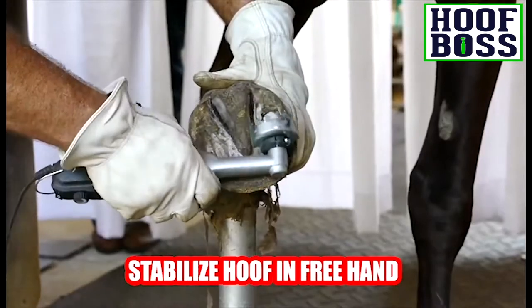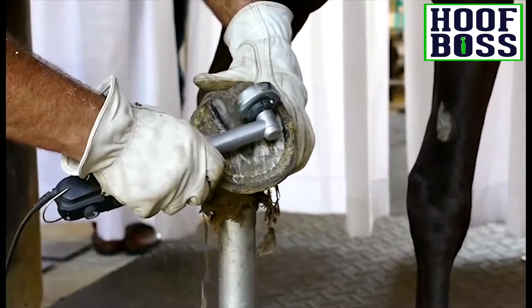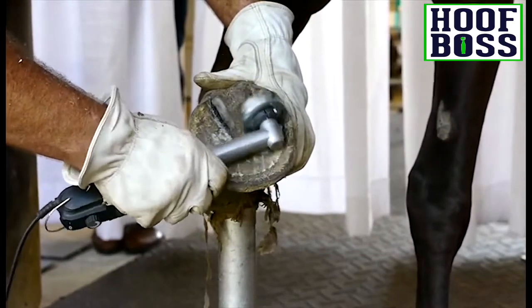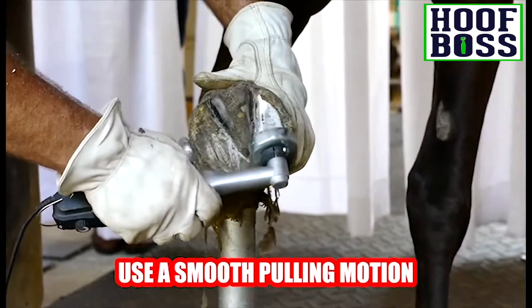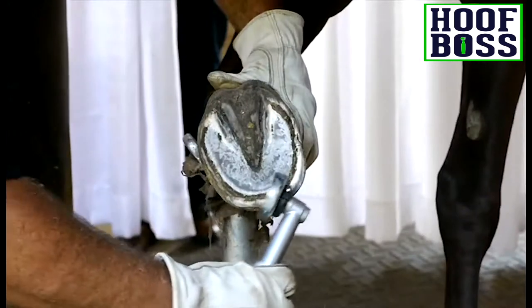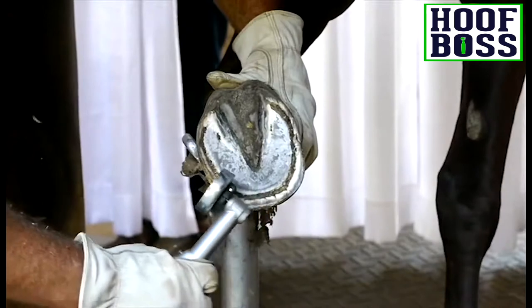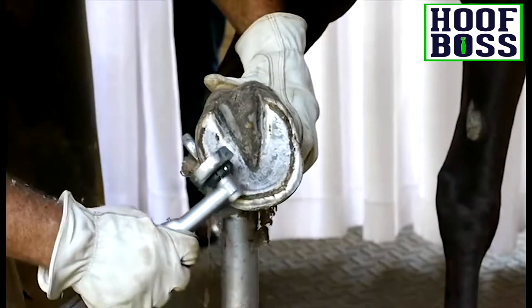To trim the sole and the wall, stabilize the hoof in your free hand. Hold the chainsaw disc at a slight angle to the hoof and smoothly pull the tool towards you from the toe to the heel. Move the tool in a straight path on the edges of the hoof and in a more rounded path when you get to the curved toe.